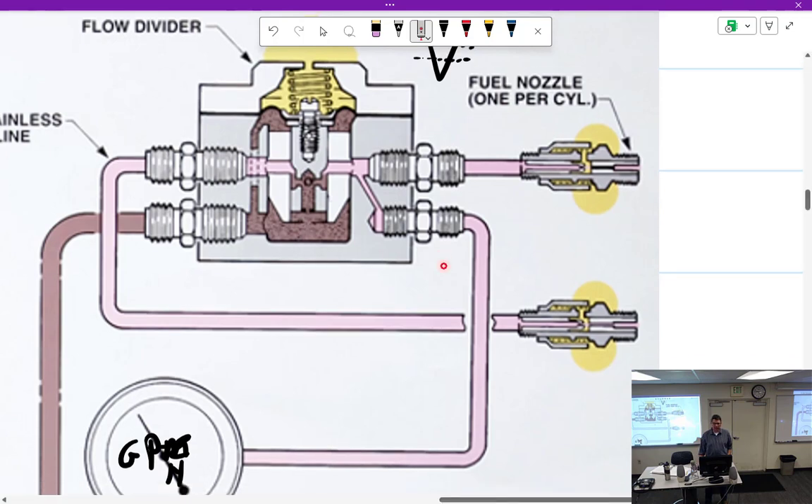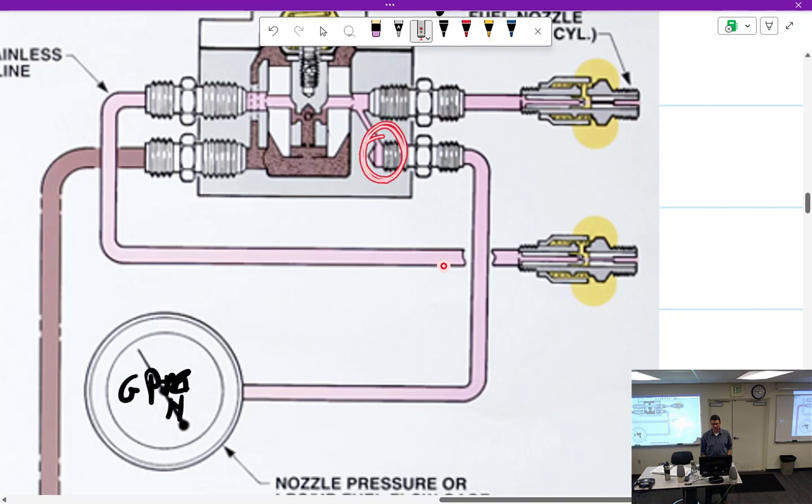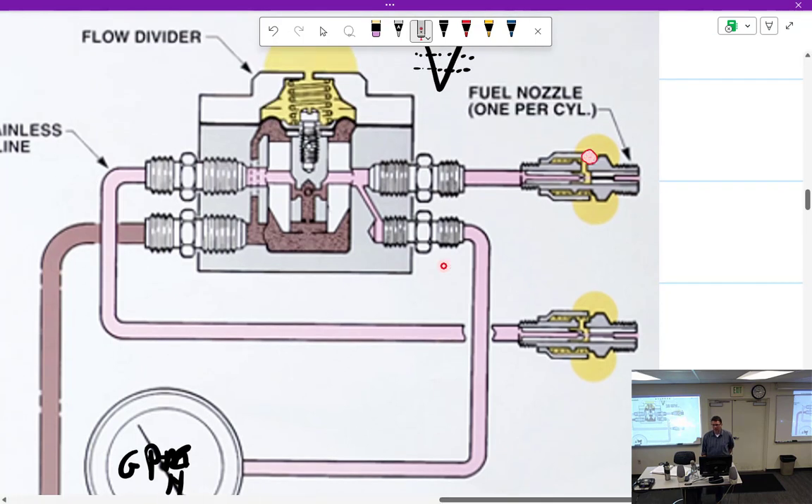We had a blockage, so what happens to the pressure? It went up. So what does the pilot think happened? That they're using more fuel — but did they use more fuel? No. The pilot tells you fuel flow went up, but CHT and EGT may not confirm it. Don't get tricked — your fuel flow is not high, your pressure is too high. The opposite could happen: a blockage at the air hole means air can't come in, so the cylinder sucks out more fuel, runs rich, others run lean, and pressure goes down. Pilot says gallons per hour went down.